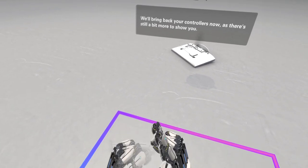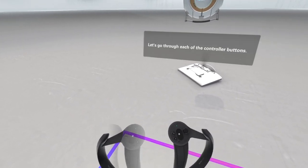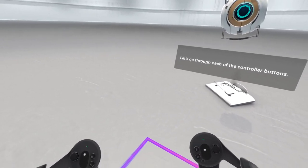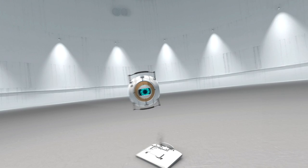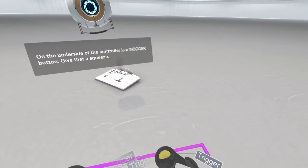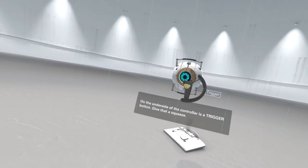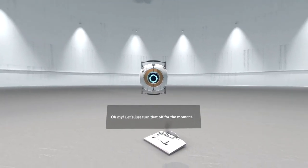We'll bring back your controllers now as there's still a bit more to show you. The finger tracking is less accurate - it looks weird. On the underside of the controller is a trigger button - give that a squeeze. Oh my - let's just turn that off for the moment.